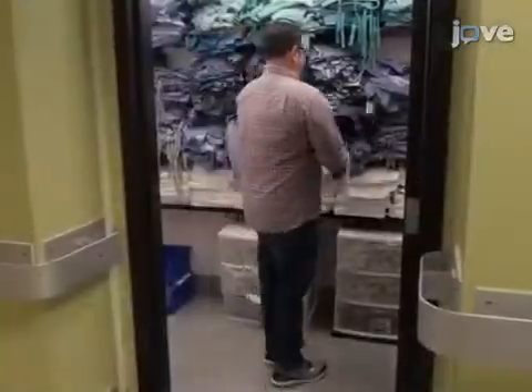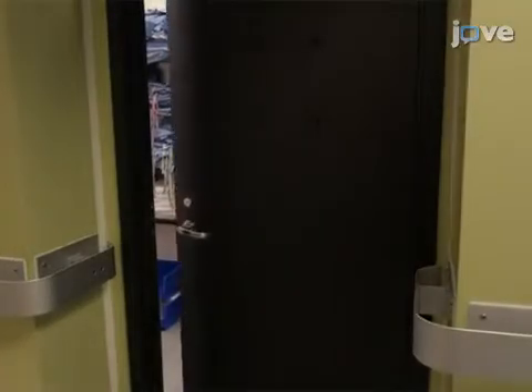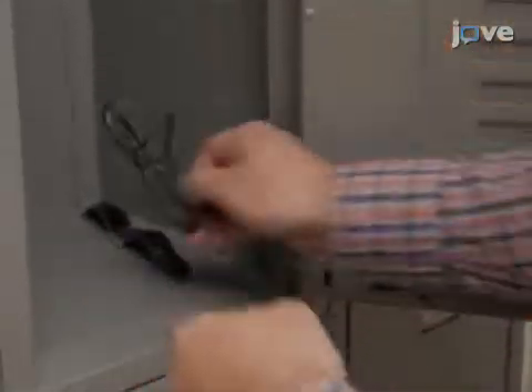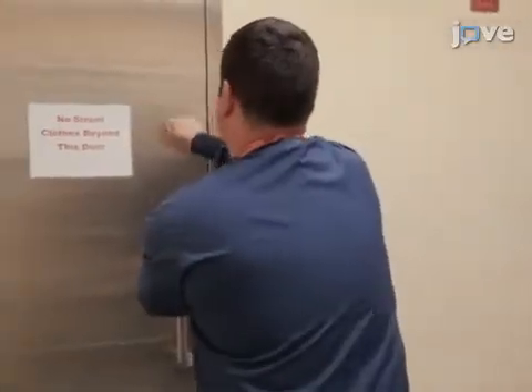Obtain scrubs, socks, and towels from the storage room containing the facility's supplies located near the personnel entry-exit logbook. After passing through the security access control points to the outer change room, remove street clothing, undergarments, jewelry, and watches. Don scrubs and proceed to the suit room.